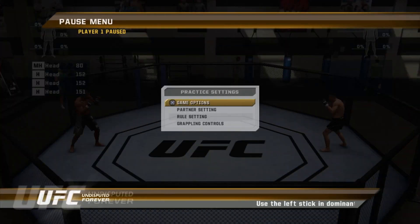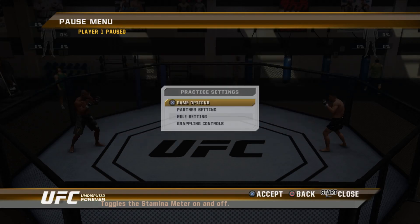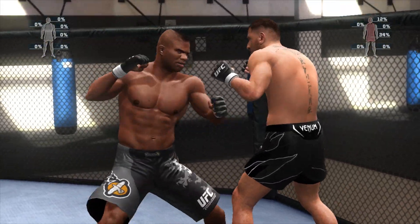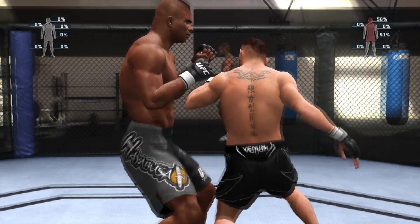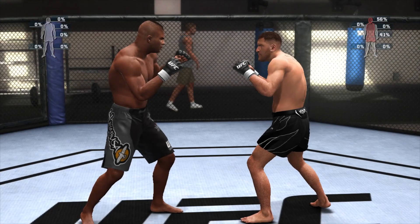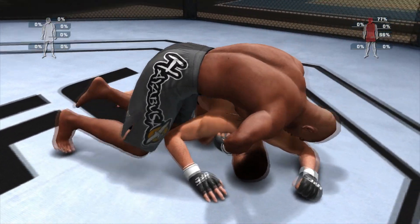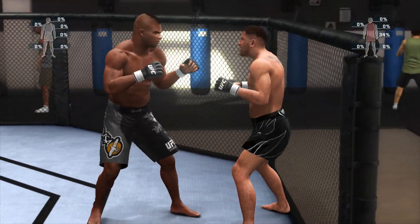Hands up! Down! You're looking for the kick — leg kick! Take the leg out! Double head up! Don't stay in his range! Liver overhead! Throw the kick to the legs now!